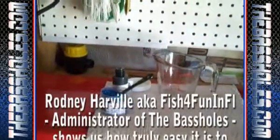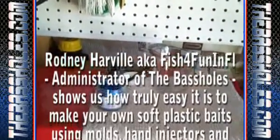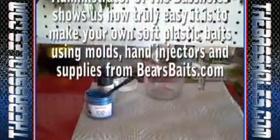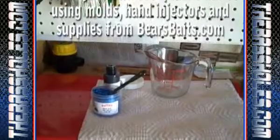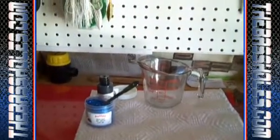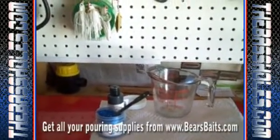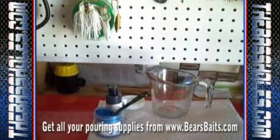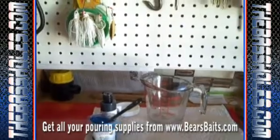We're going to try showing exactly how to pour your own worms. I'm going to pour the 9-inch U-tail worm from Bear. As you see, I have my microwavable glass measuring cup. I have the color and glitter that I'm going to use because I figured I'm going to do a black and blue.